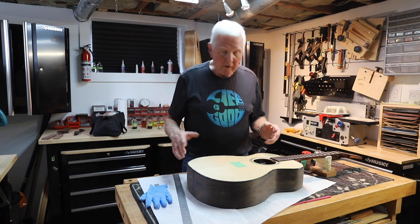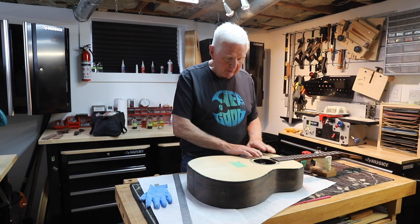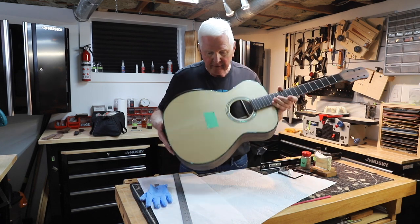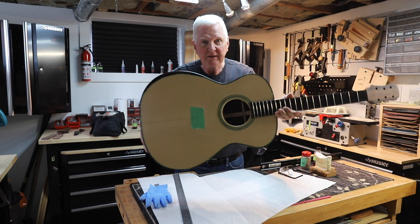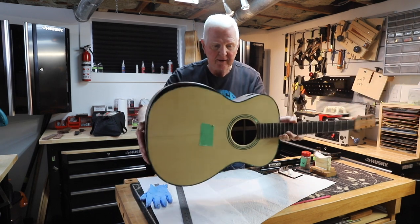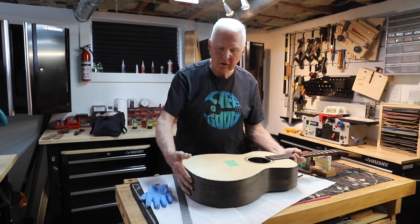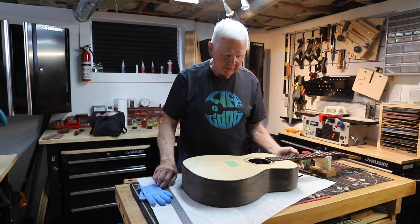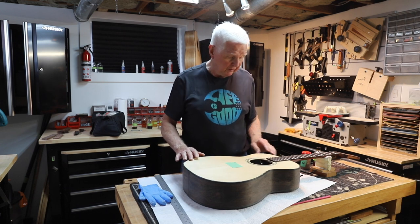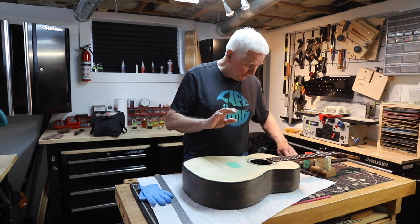So where I was when we left off is I was putting a wash on the front of the guitar. And there it is — you can see it should show some reflection there. That's had one coat of French polish put on it. It's going to get at least three more, maybe even more than that, to bring it up to a bright shine.